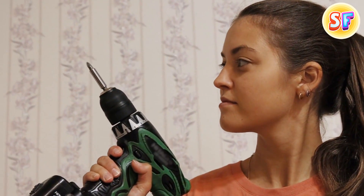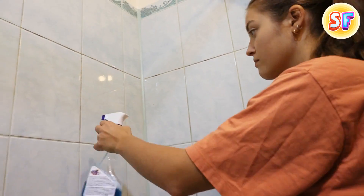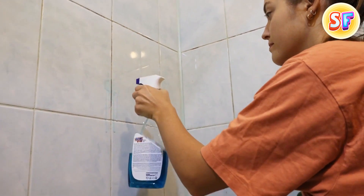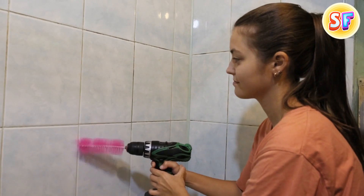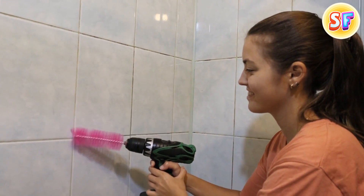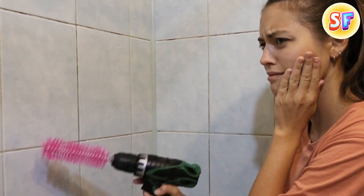If you have a basic electric screwdriver, you can order special brush heads. Your cleaning routine will never be the same again. This device will help you quickly and easily clean the dirtiest tiles and gaps between them. Just spray some bath cleaner and let your screwdriver brush remove all the impurities. Although this simple tip is very satisfying, some say that the sound evokes memories of dentists and ultrasonic dental cleaning.